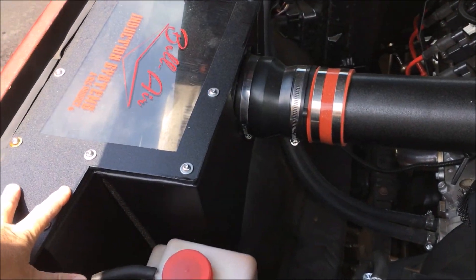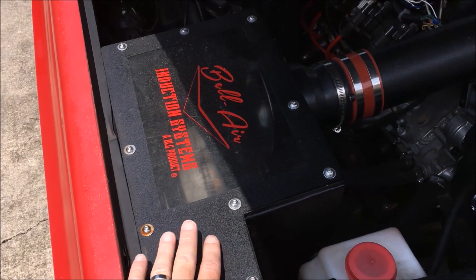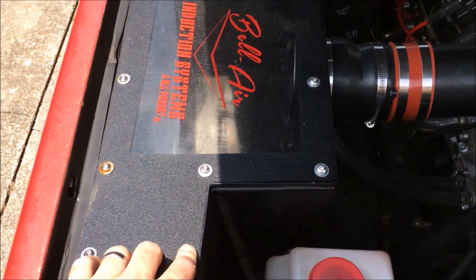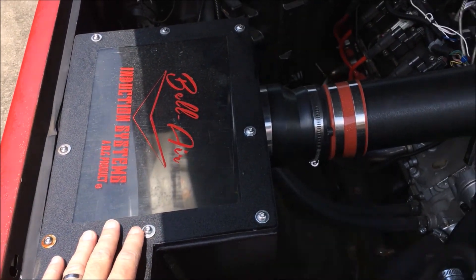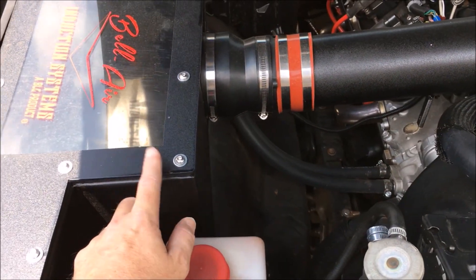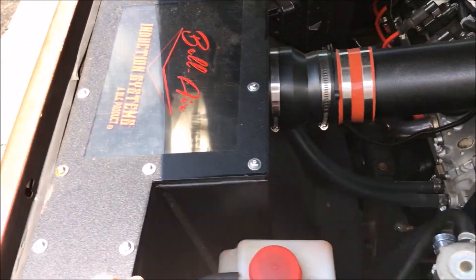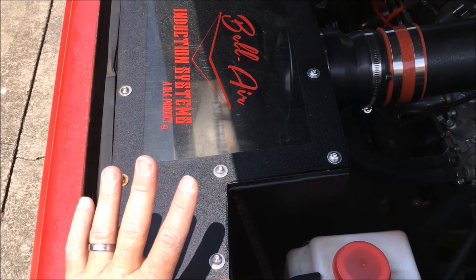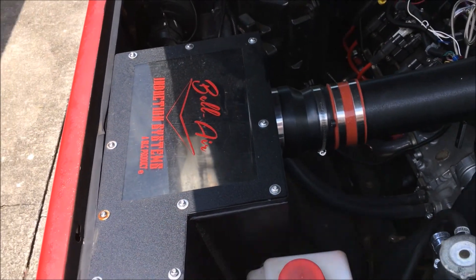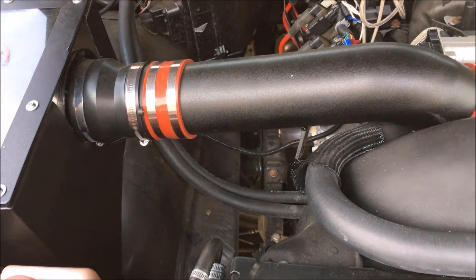That also means our custom cold air box is going bye-bye. I haven't decided whether to sell it or do a giveaway — maybe for someone who's done an LS swap in a C10 like this and is looking for a cold air box. Keep your eye out for that. We did a pretty good job fabbing that up so somebody will like having it.